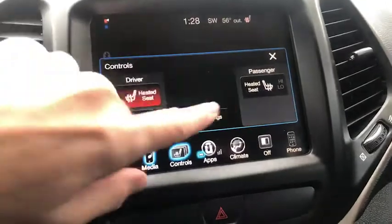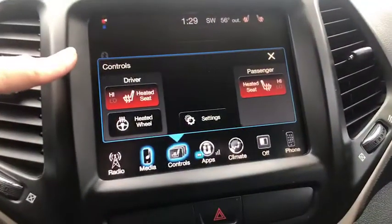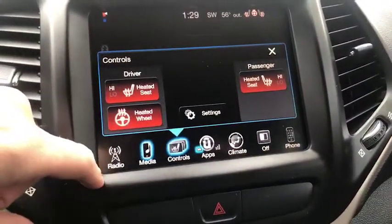You've got your heated seat with high and low settings for both driver and passenger, as well as a heated steering wheel.